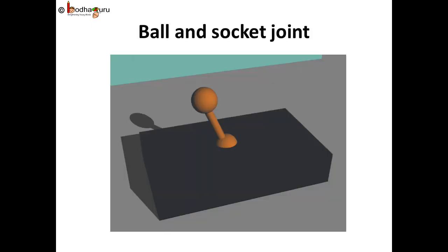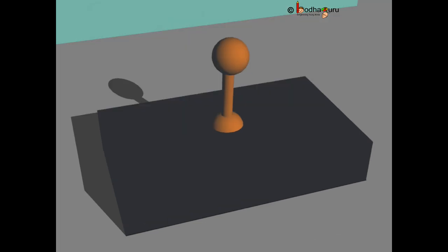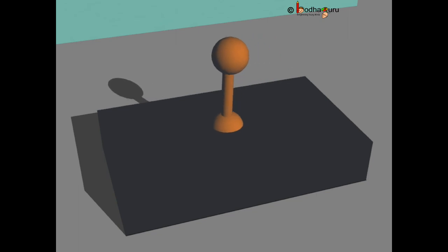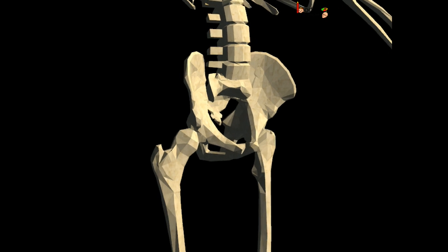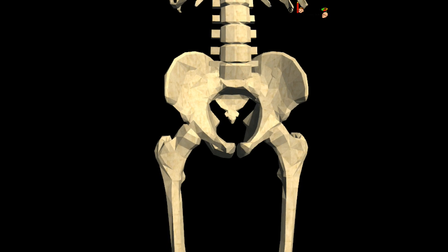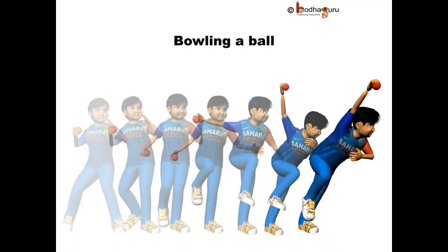Let us see the ball and socket joint. It allows the maximum movement. The round end of one bone fits into the hollow part of another bone — hence the name ball and socket joint. Hip joint and shoulder joints are some of the ball and socket joints in our body. You must have seen how the bowler in cricket bowls. He swings his hand freely around his shoulder and then finally throws the ball.